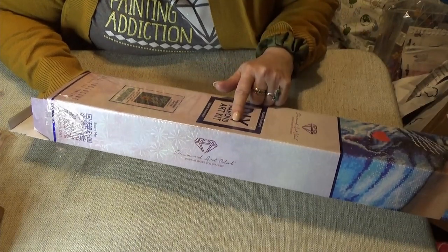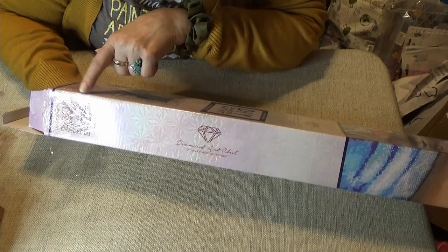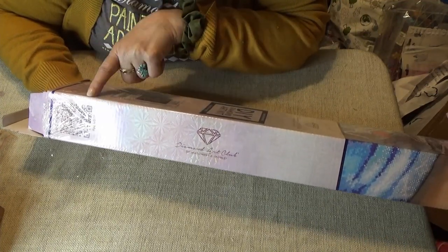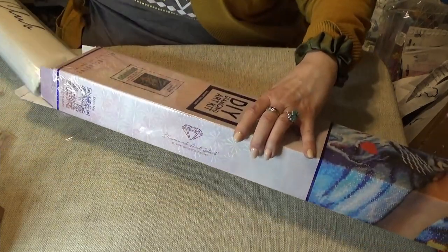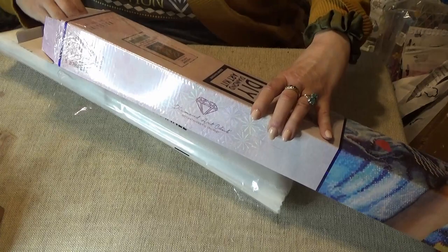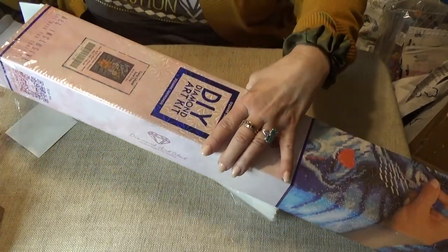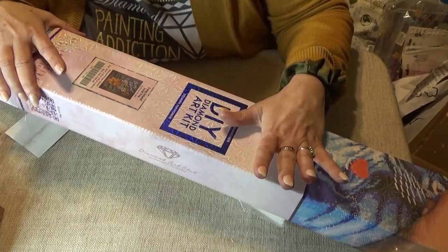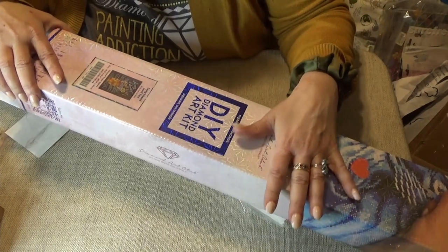It's a square diamond kit. Remember that you get a 10% off discount inside every package, on top of the package, on the bottom of every canvas, and in all of the things that come with it. So I'll show you that. And I'll show you a new way soon of how I've been packing up my Diamond Art Club — I'm not saving the boxes any longer.